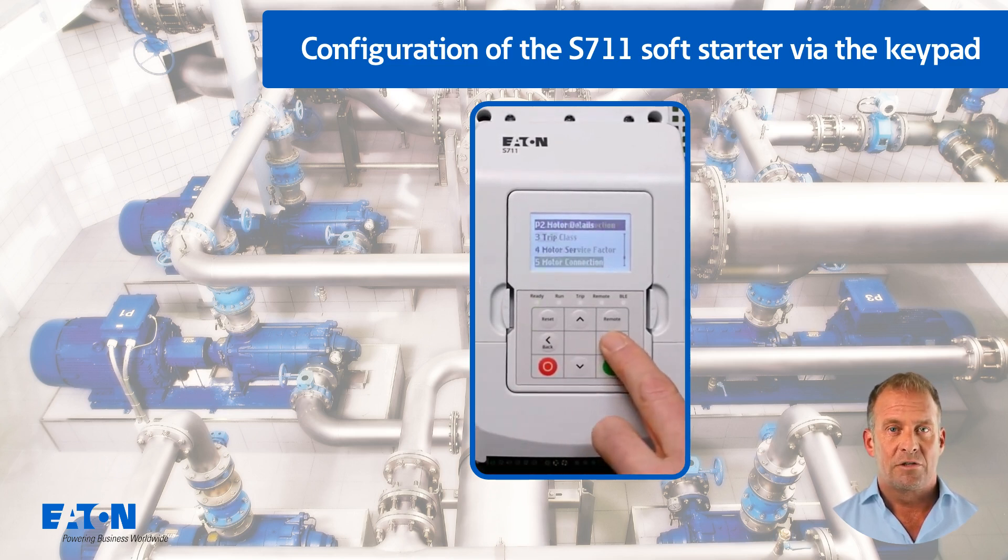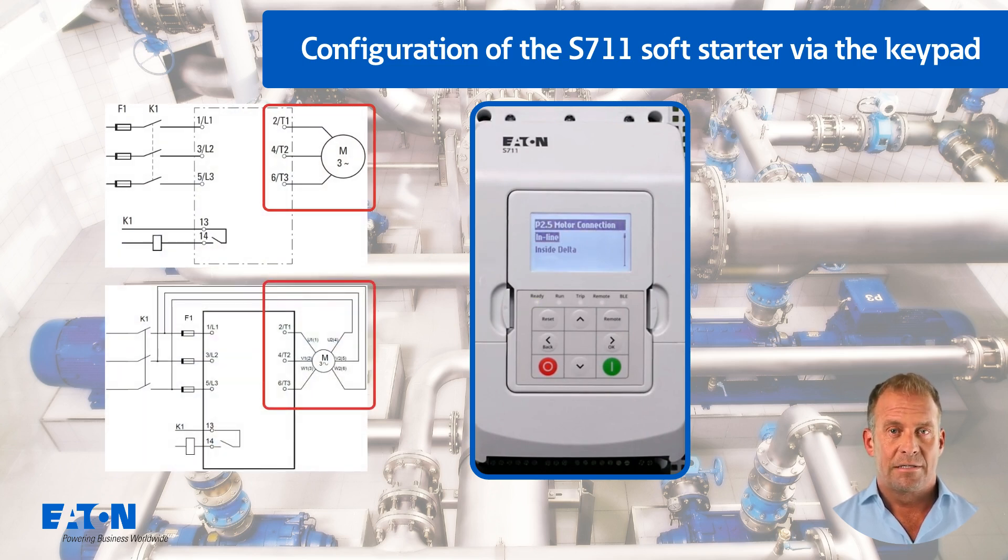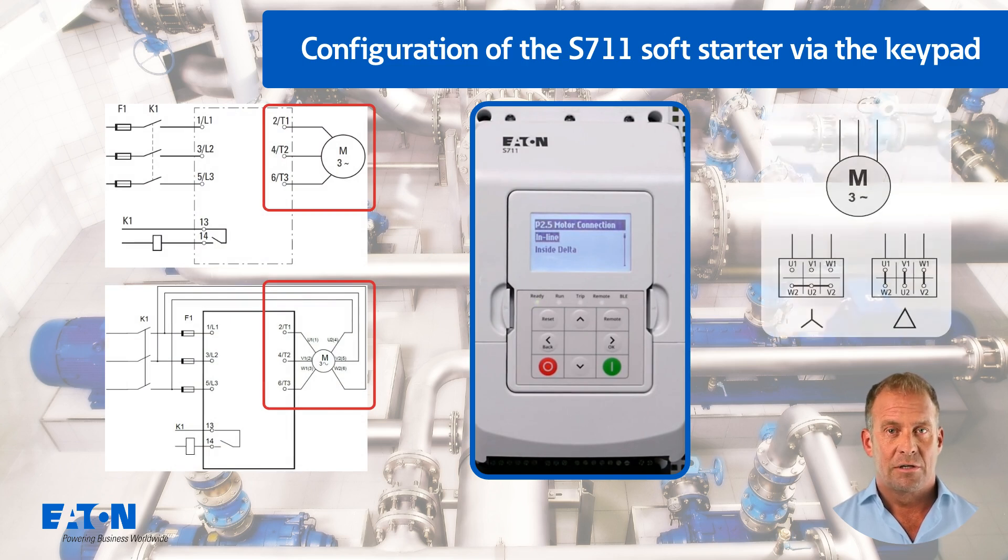P2.5 is used to set whether the connection between the device and motor is inline (three lines to the motor) or inside delta (six lines to the motor). The inside delta configuration must not be used if the motor itself is connected in delta.